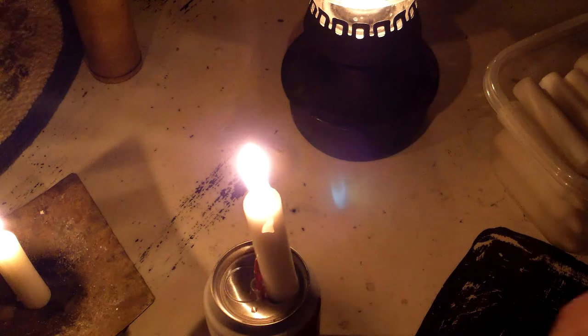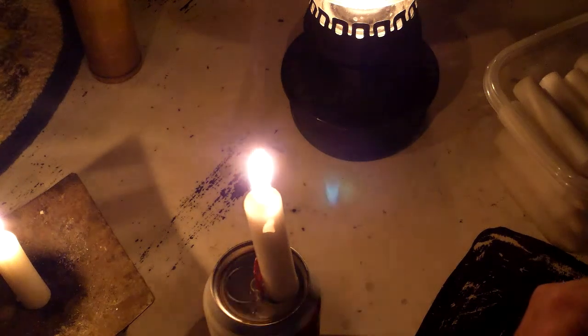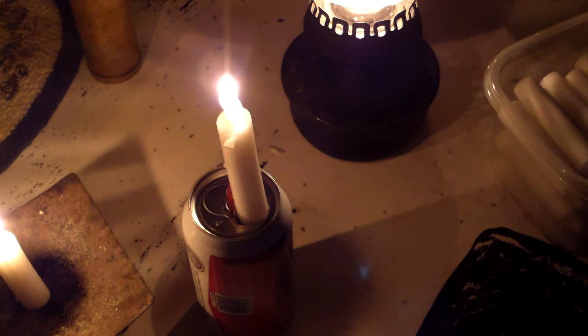It'll give you enough light to move around the house and do what you have to do, and it'll burn for two and a half hours. I thought I'd show that to you — I'll probably post this in the morning. When it comes to stuff like this, these are cheap preps. If you can get 80 candles that will each burn two and a half hours for four bucks, I load my house up with them. I just think they're great.